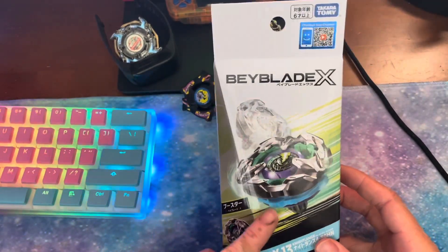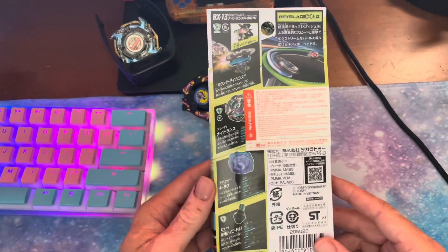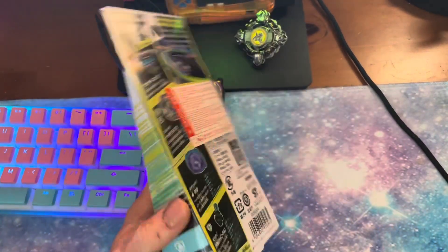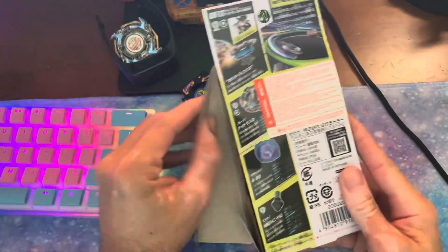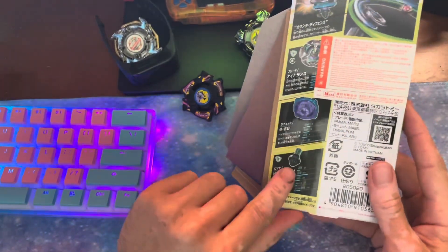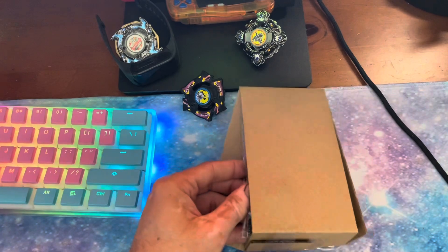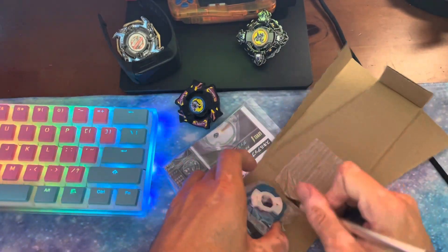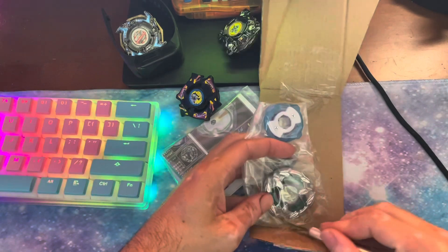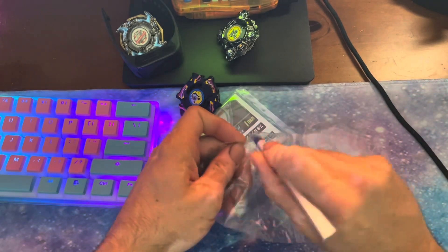Later on we will be testing high needle to see how good that is. This is Maltese's third Beyblade. It comes with a 480 ratchet and high needle. So the main gimmick for Nightlance is its tip, which is taller than regular needle and it has a wider base. X is doing some interesting part design, that's for sure.